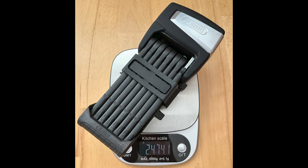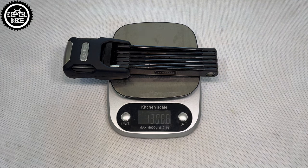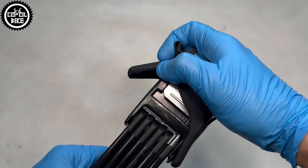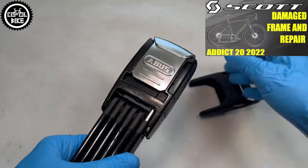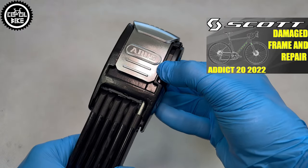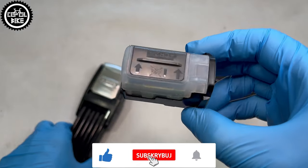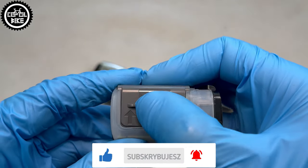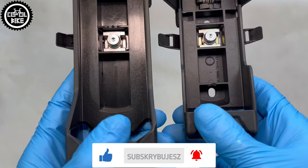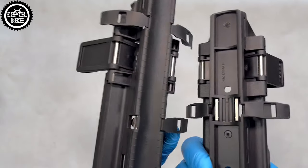In my opinion, this lock reaches a reasonable weight of 1400g. Compared to the most expensive Abus models, it differs in that it is fully mechanical. It has a normal, replaceable, well-protected battery, a set of two keys, and it cannot be controlled via phone. Its transport mount is also different, because it can be attached to the frame in place of a water bottle cage.